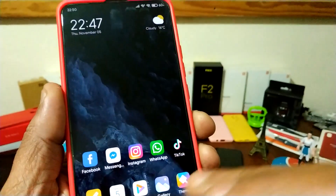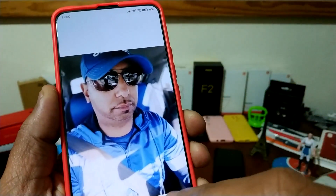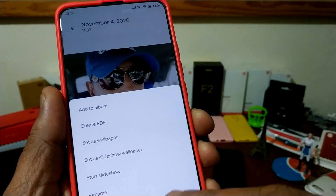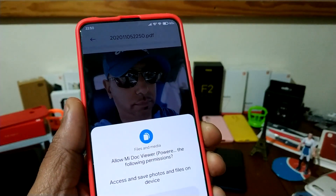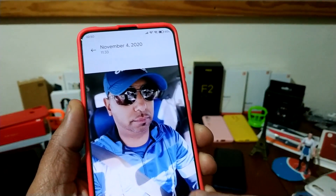I'm going to test this. Let me see if I can create — where I can do it. Create PDF — you can create a PDF from an image, which is good. I think it's a good feature.